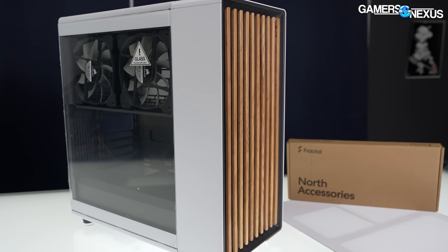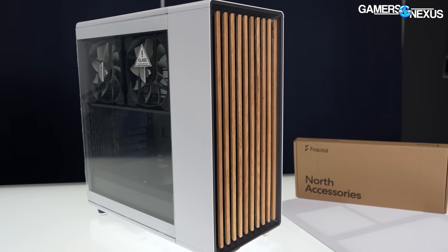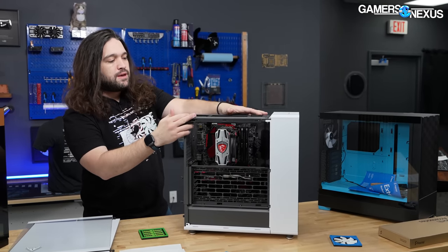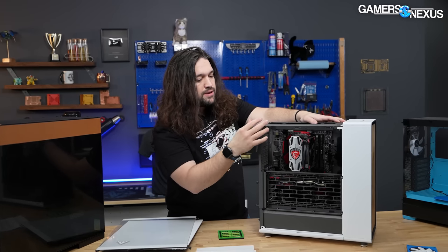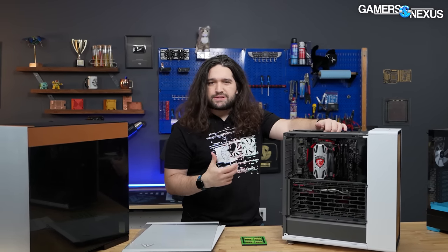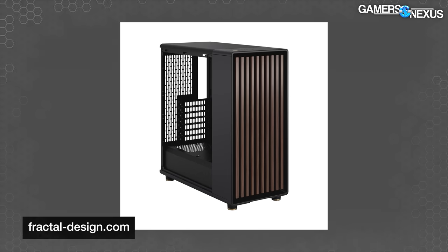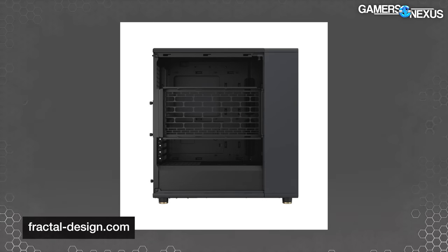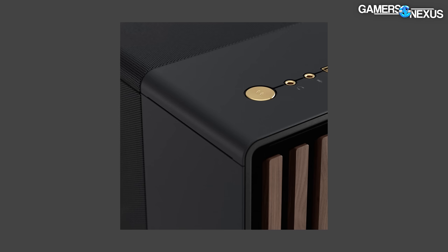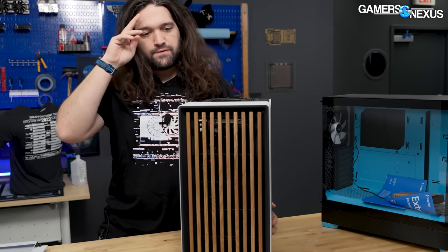We opted for the white model for our review, which is accompanied with gray — so it's white and gray. The black model is accented with a sort of brass color, which is really interesting as well. Both would show pretty well in footage. The gray interior is more of a silvery color rather than the typical black interior chassis, so it's a different color scheme than we typically see. The black version also has a brass accent up in the front IO.